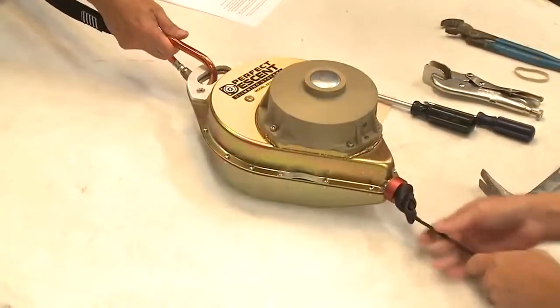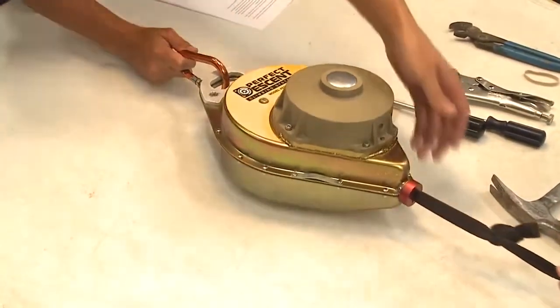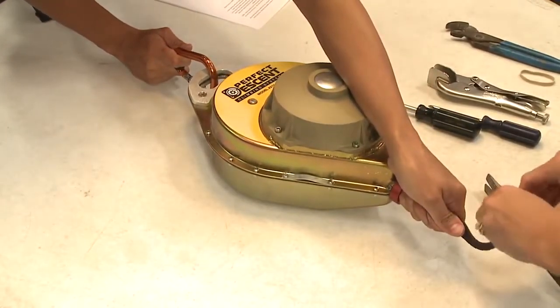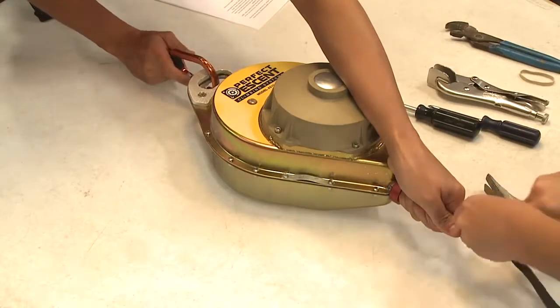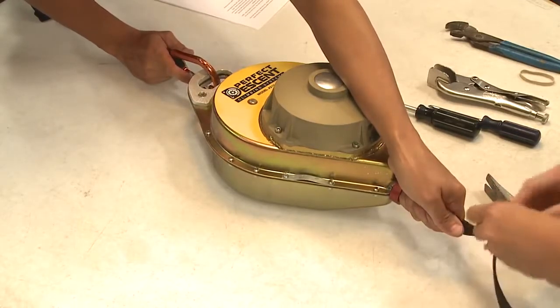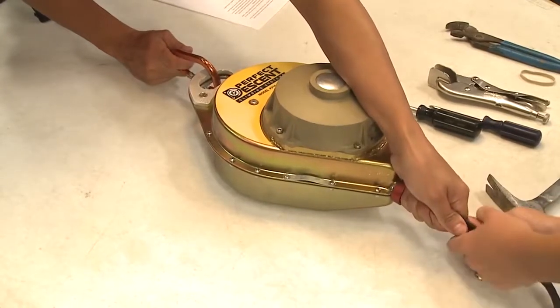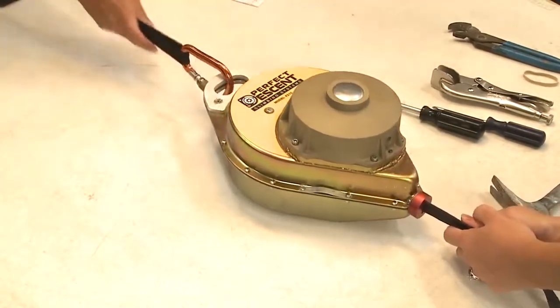Step 13. Extract the line and untie the knot loop. A second pair of hands may be required to help secure the webbing. Return the new line into the housing slowly in a controlled manner while maintaining a secure grip on the line. As you allow the line to retract, pull down sharply every three feet to help the lanyard seat properly in the unit.